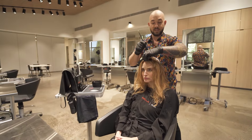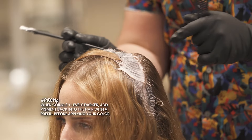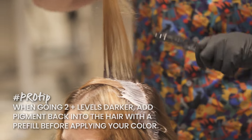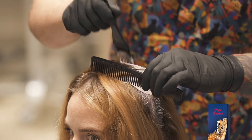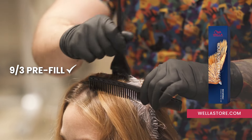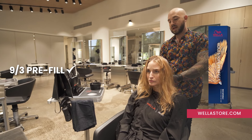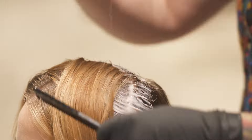For all my colorists at home, we know when the hair is too light and we're going two or more levels darker, we need to pre-fill the hair. Since Brie has a little bit going on in her hair right now, I'm going to be using 9-stroke 3 — a level 9 light blonde gold — just as a little filler on her ends, to prepare it for the auburn shade I'm putting on top.